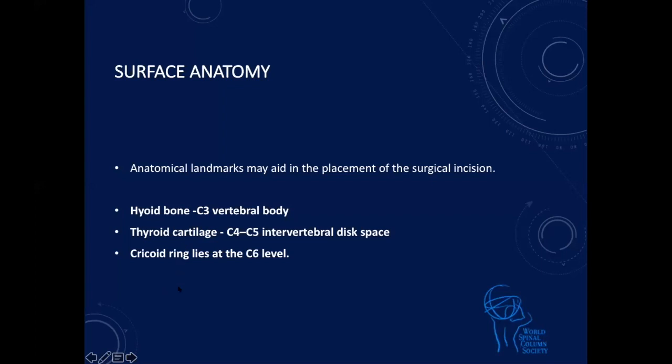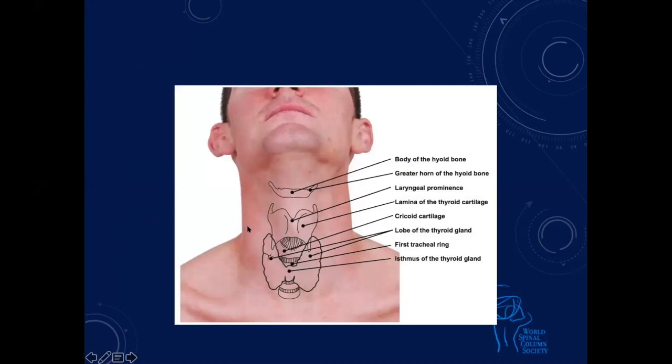The hyoid bone is at the level of C3 vertebral body, thyroid cartilage at C4-5 disc space, and the cricoid rings lie at the level of C6. So if you look at it: you can see the hyoid, the laryngeal prominence, the cricoid cartilage lower down, and the thyroid cartilage. If we know this anatomy, it's much easier for us to come in at the right level.